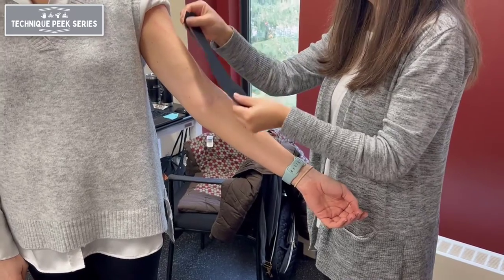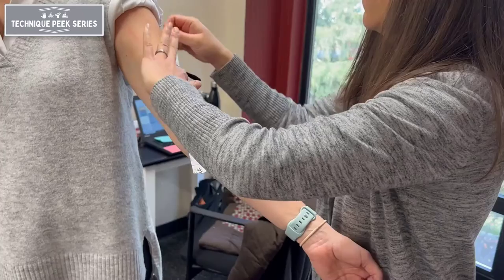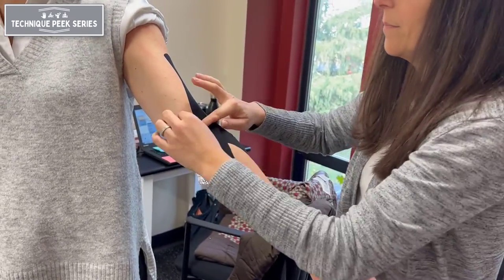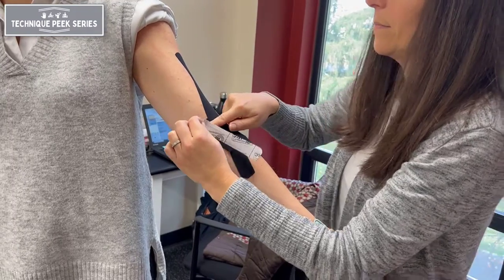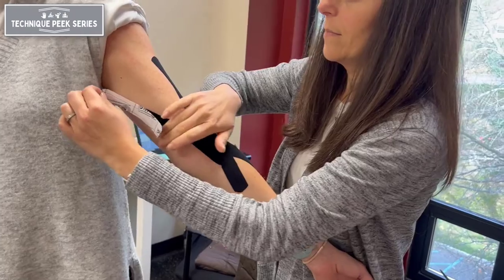Taping for biceps tendonitis begins with a Y-strip, starting two inches below the radial head applied with no tension. Continue the application proximally with no tension, the lateral tail going along the outer edge of the long head of the biceps toward the supraglenoid tubercle.